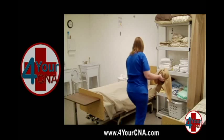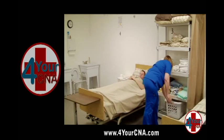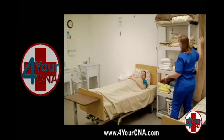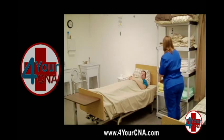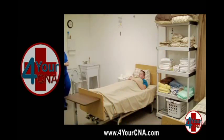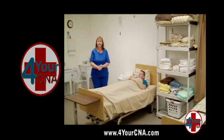Ensure the patient has his call light and the patient's environment is neat and clean. Ask if the patient needs anything else. Open the curtain and wash your hands. Review the steps of your skill and tell the evaluator your skill is done.